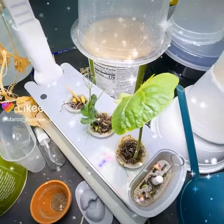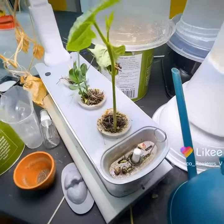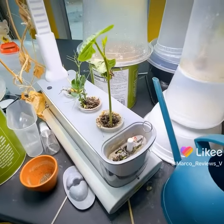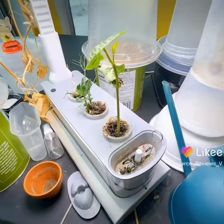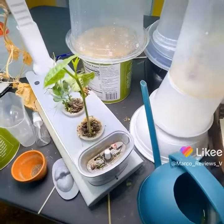Welcome to part three of this video, and as you can see, a lot of exciting stuff is happening here. I'm really stoked about how things are going. Let's move on to some of the other projects that we're working on here.